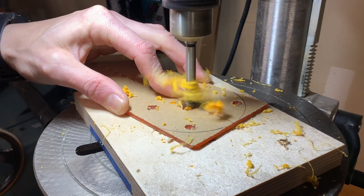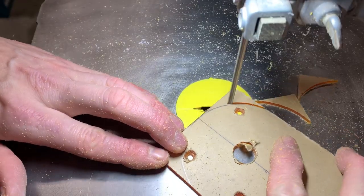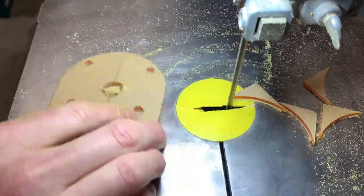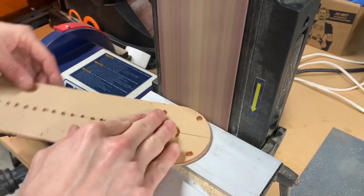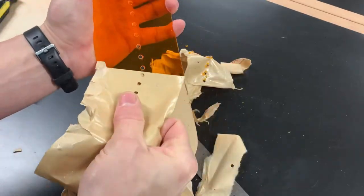Incidentally, the reason this plexiglass is orange is because it's actually made for filtering light sparks around welding. After about 15 minutes of work I had a circle cutting jig.